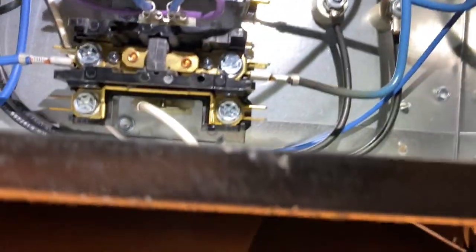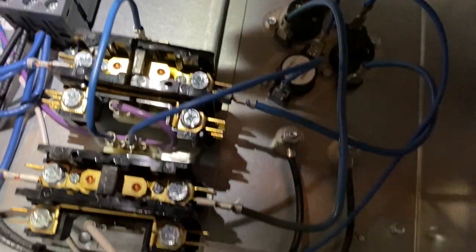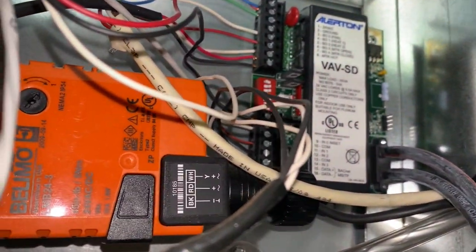The limit switches are closed, so that's not the issue - something else is preventing the contactors from closing. I've reset the limit switches and still nothing. Checking between first stage heat - no call. Second stage heat - no call. Let's see what's going on here and look a little further.